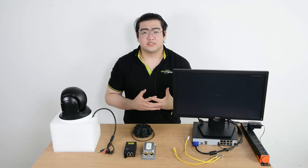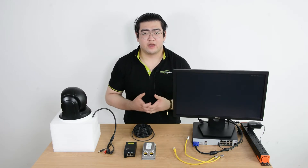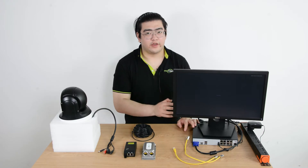Hello everyone, I'm Watson. In this video we're going to learn how to supply efficient power to an IP camera far away from our PoE-NVR.